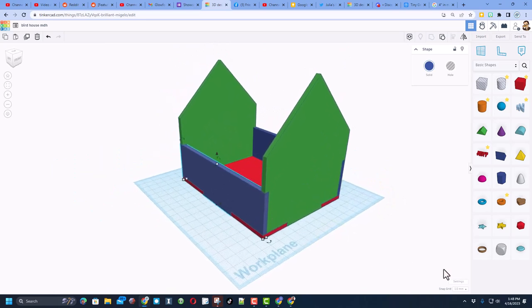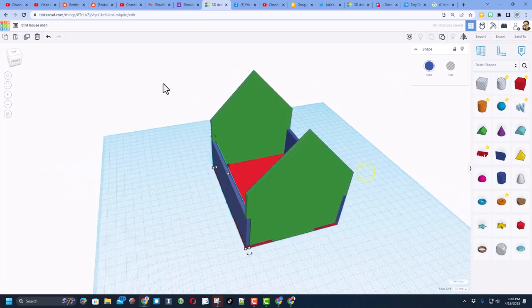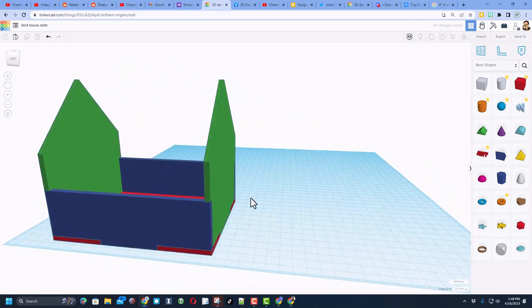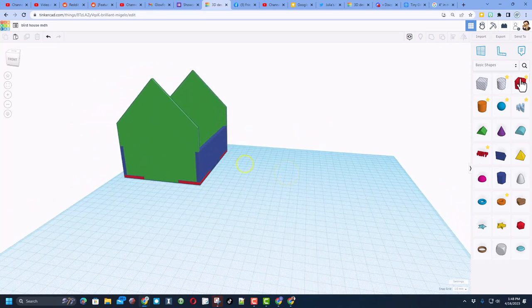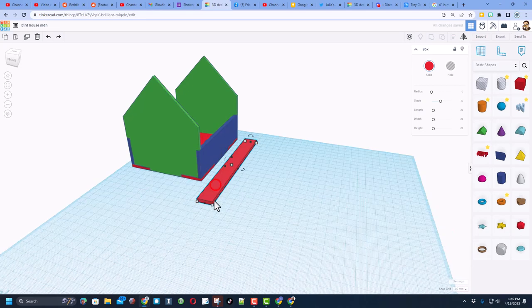Now we're going to lay this all flat for laser cutting — I'll show you how in a minute. Right now, where it says 200 by 200, change it to 400 by 400 so you have more room. Click out to make it permanent. Grab the entire project and move it over, then we're going to build the roof down on the ground. Bring out a rectangle: where our other dimension was 140, make this 180, set it to cardboard size 4, and stretch it to 105.